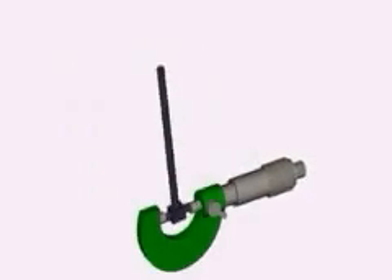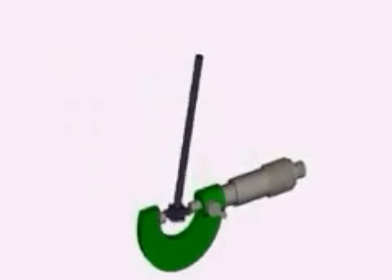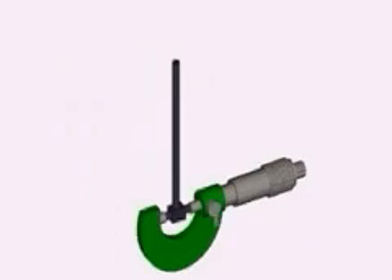It's used in conjunction with the outside micrometer, and we're also going to demonstrate and explain that tool. The two together are a very powerful combination.